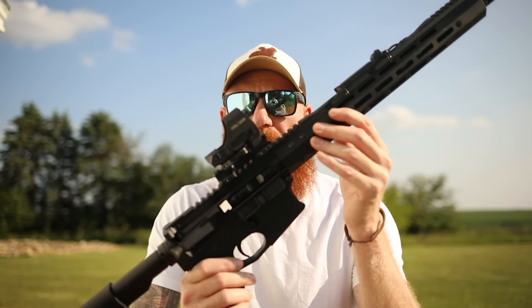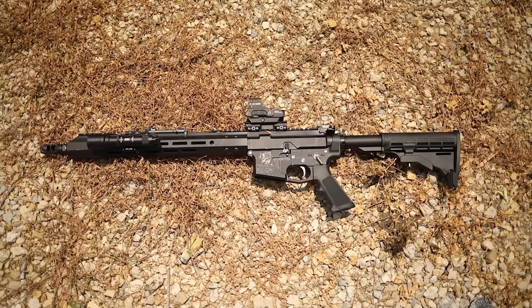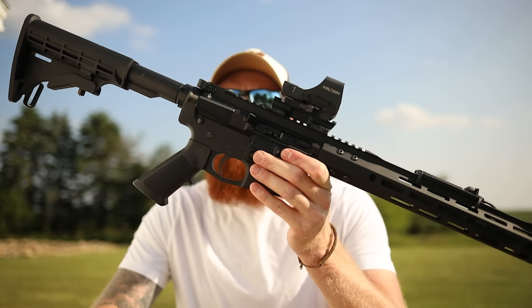That ATI already looked like subpar quality compared to this one — it had a polymer upper and lower, which is sort of terrifying, whereas this one is made of forged aluminum. We have aluminum upper and lower, an aluminum M-LOK rail that comes with it, a full-length 16-inch barrel, and a mid-length gas system, which is pretty cool. It has standard super cheap AR furniture from the 1980s, which obviously keeps the cost down, plus a standard AR charging handle and single-sided safety.